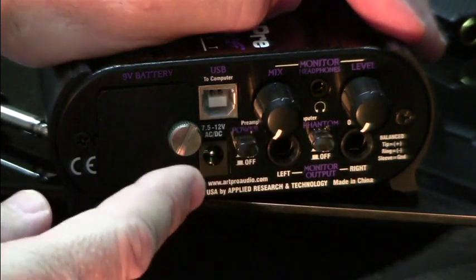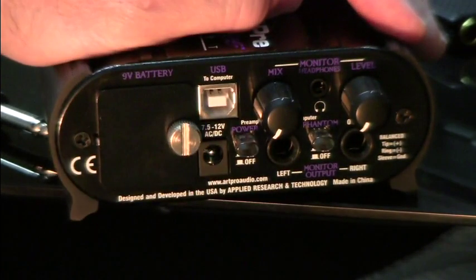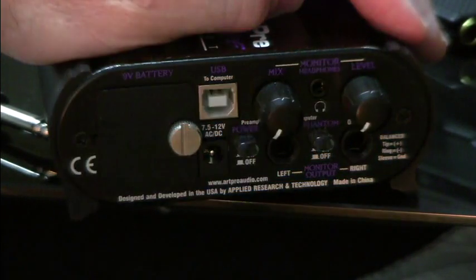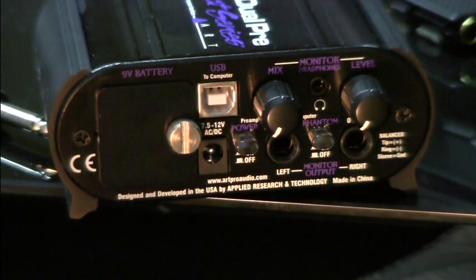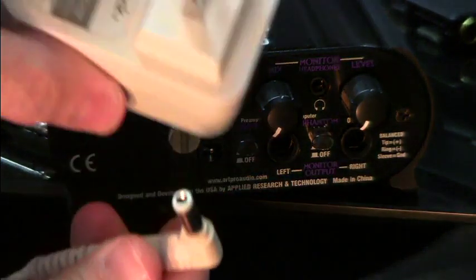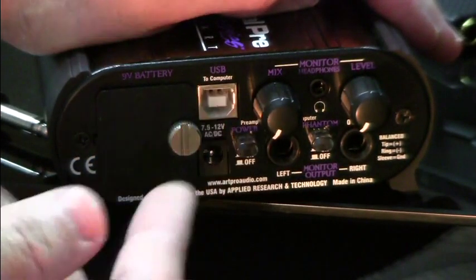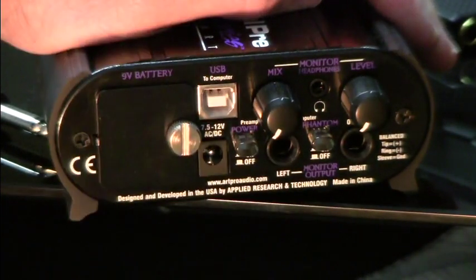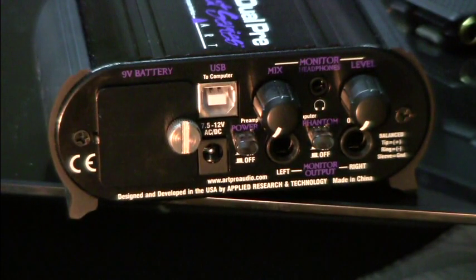There is a power button here. If you're being powered by the USB port, this button doesn't do anything — an active USB line keeps the unit on at all times, you can't turn it off. On the other hand, if you're using a 9-volt battery or an external power supply, this button actually does something: push it in to turn it on, release it to turn it off.